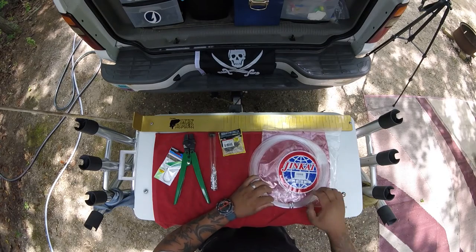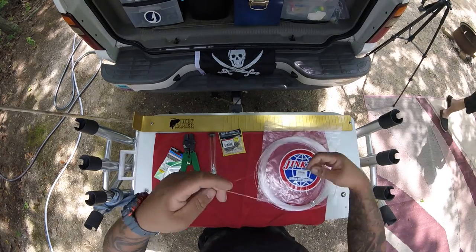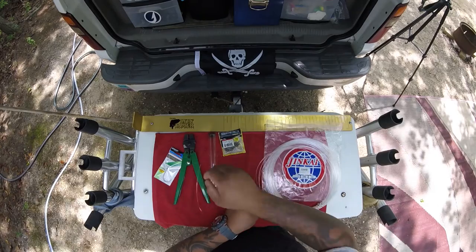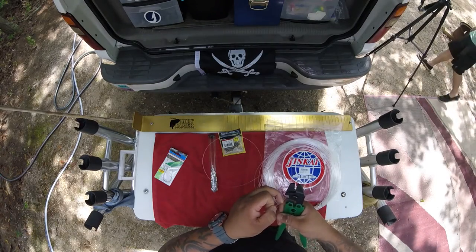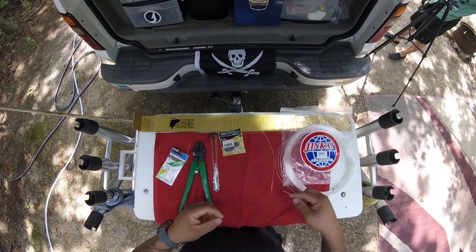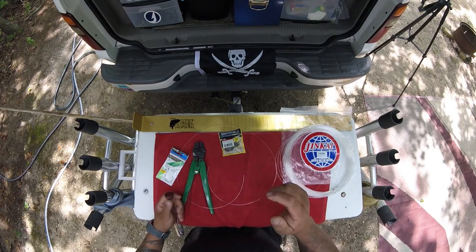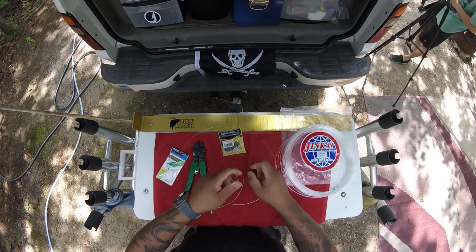I use about a 4-foot section whenever I'm crimping — just about arm to arm, not stretched all the way out. What's nice about this crimp tool is it has really sharp cutters. A lot of guys will use a razor blade and push down to make a perfectly straight cut. Because if you don't use really sharp cutters, it'll actually pinch the line before it cuts it, and then it'll be difficult to slide it into your sleeves.